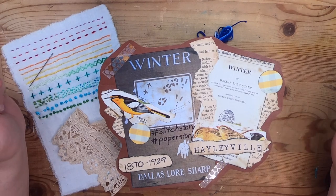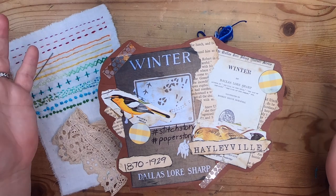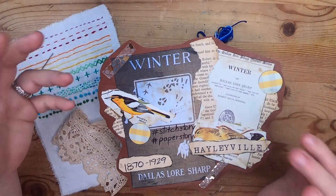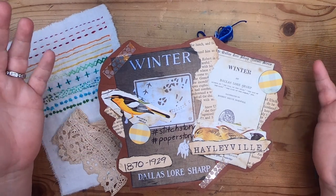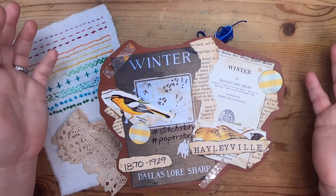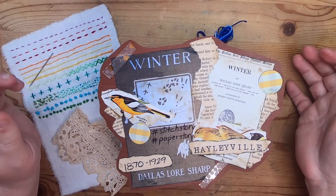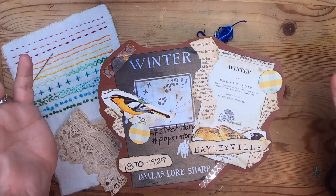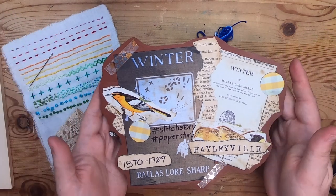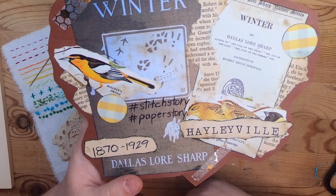Hi everyone, it's Cindy. Welcome back to Studio Lou, and welcome to the first of the new series I'm starting — basically doing a little bit of storytelling while doing other things. This is going to be a seasonal series, which I'm beginning with winter. I'm going to be reading a really lovely public domain story that's very nature-lore inspired, by Dallas Lore Sharp, an author from Haileyville, New Jersey, who lived from 1870 to 1929.